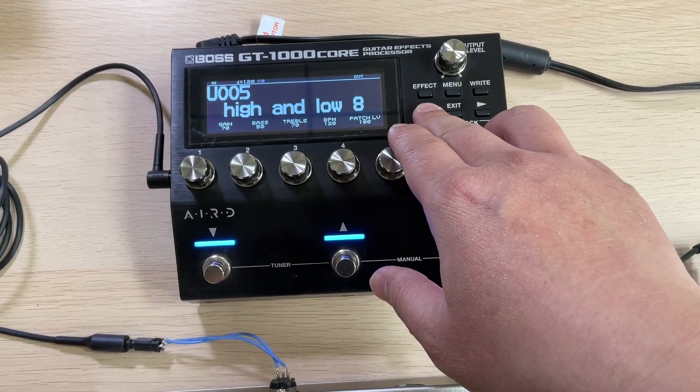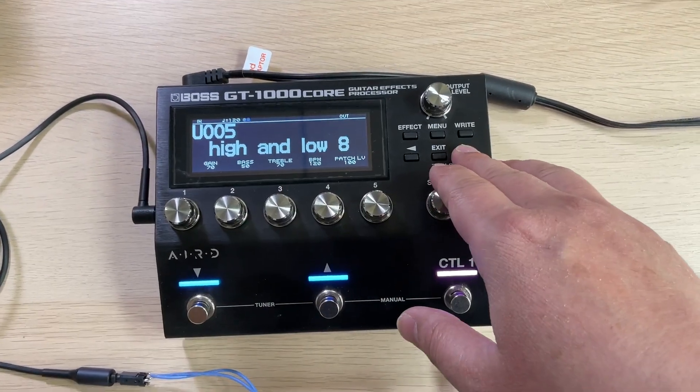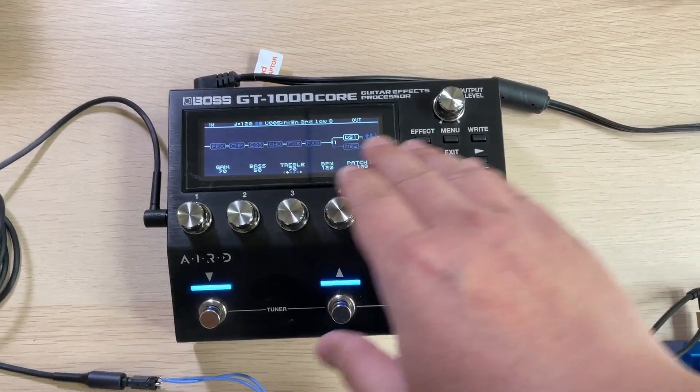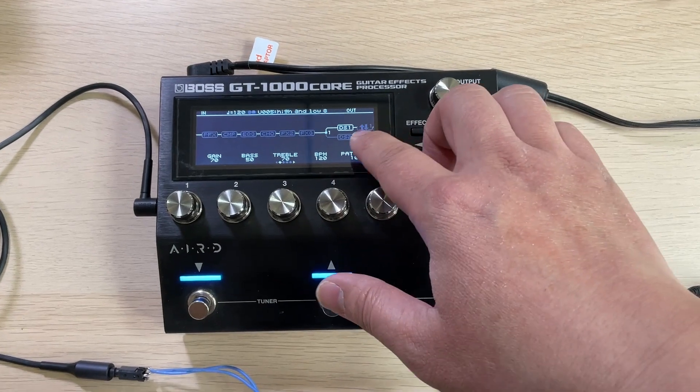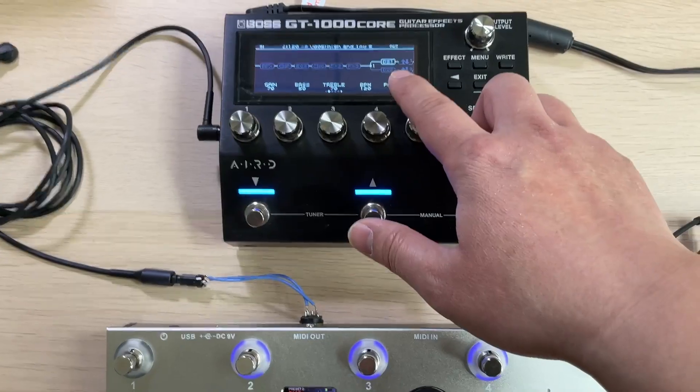Let me check — it's the fifth preset. Let's go to the signal chain display. We can see here is a DS1 module. That's good. Let's take this as an example.